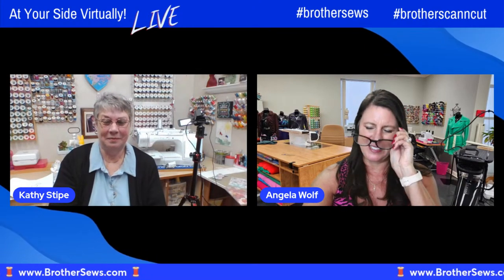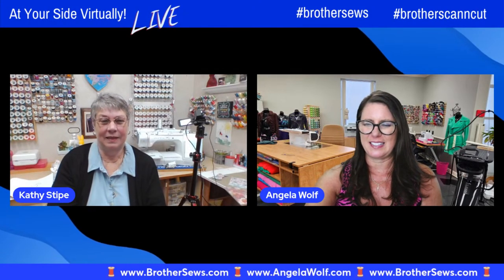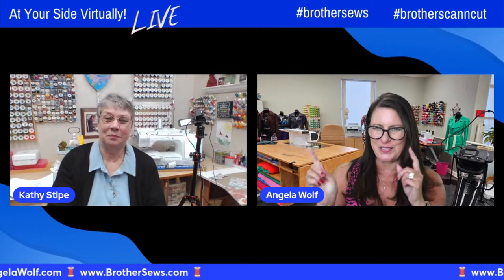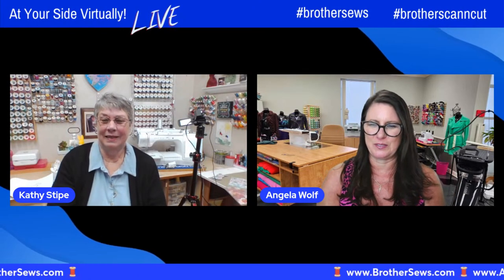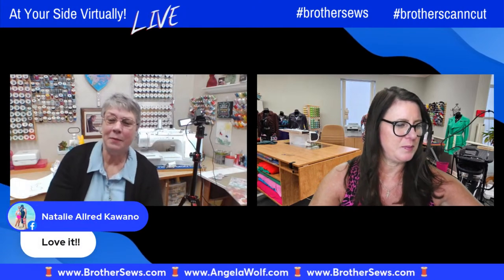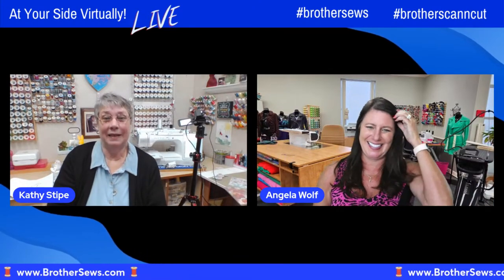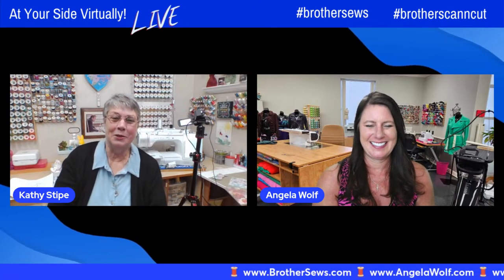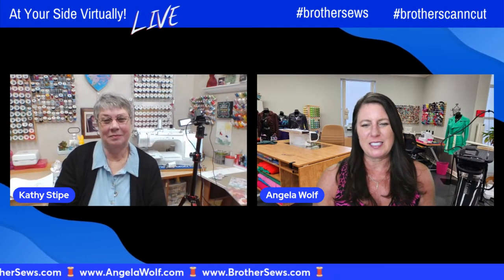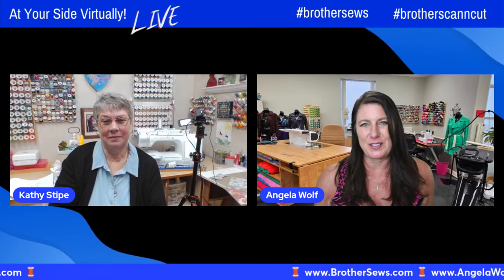Everyone just saying love it, love it, love it. Someone said: where does Kathy live? Northeast Florida, where it's cold. I think you've got a lot of Northeast Florida fans in here. Come see me in Omaha this weekend! And if you'd like to go to brothersews.com, they have two blogs — a crafting and a sewing blog. Go back and watch all of our At Your Side Virtually episodes. Go visit your Brother dealer — they always have fabulous deals for you.